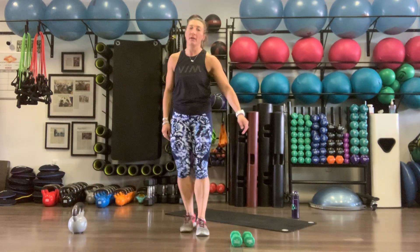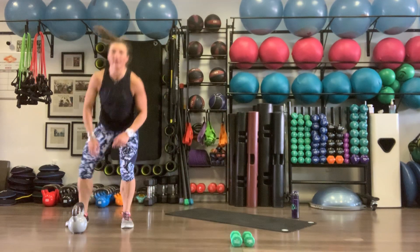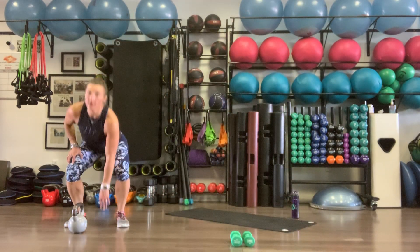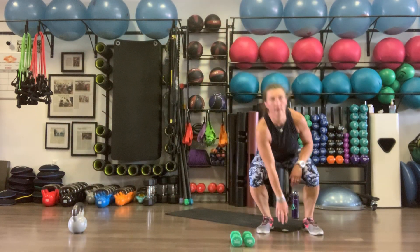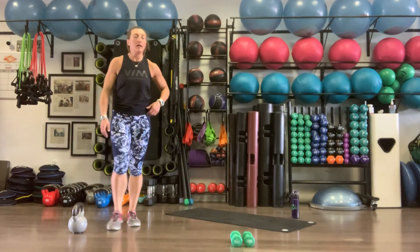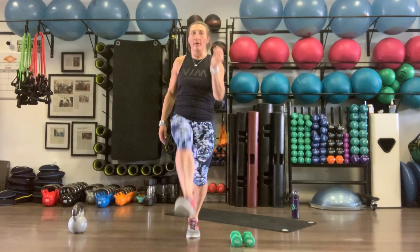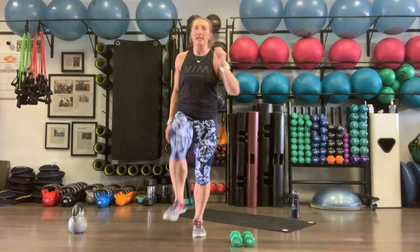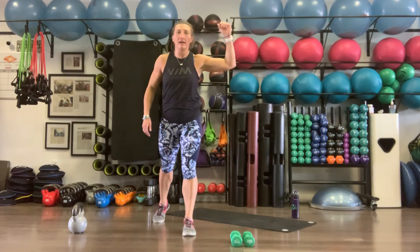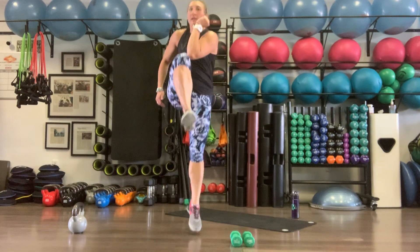Done with the kettlebell for now. Touch, jump, touch: touch, explode, touchdown, shuffle shuffle — six reps. Last movement here for the lower body circuit: tap back, reach across, big jump on that left leg. Ten reps right side, then last set on the left — jumping as high as we can, stabilizing as we land.